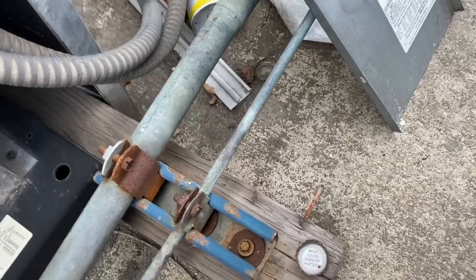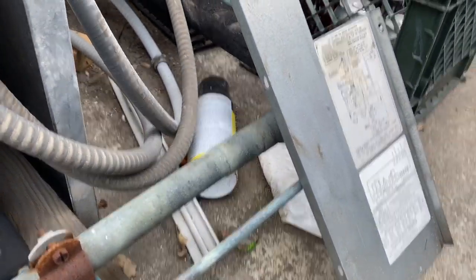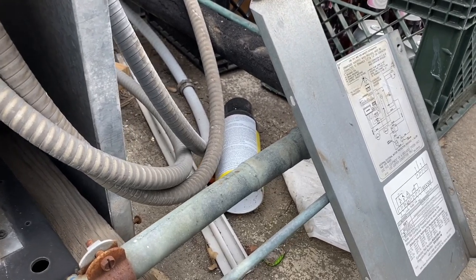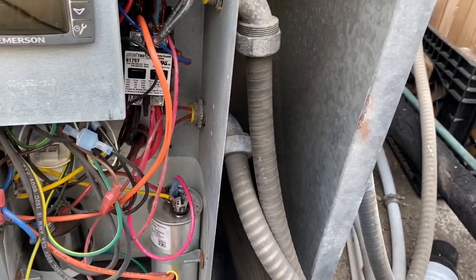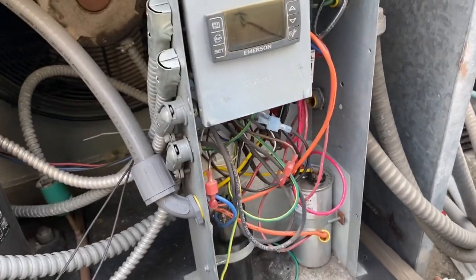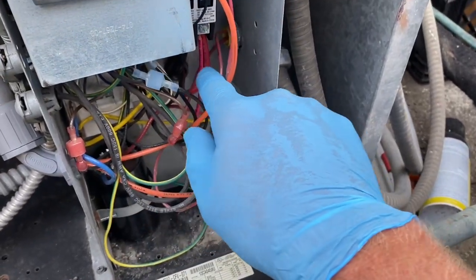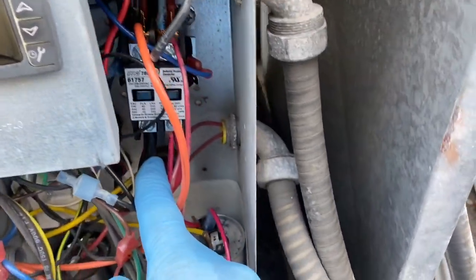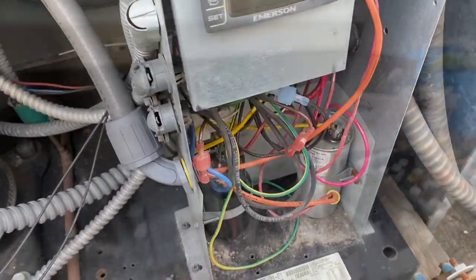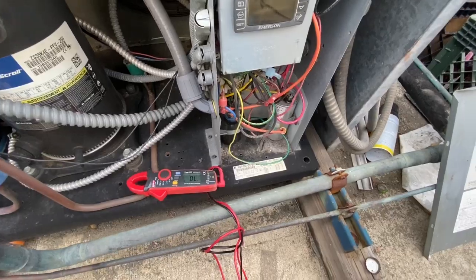Wires come in on the top right there. Basic. Compressor comes off the bottom of the contactor. We could check these to ground right here, all of these ones. I'll check them for a direct short. I wasn't getting anything shorted to ground here directly.